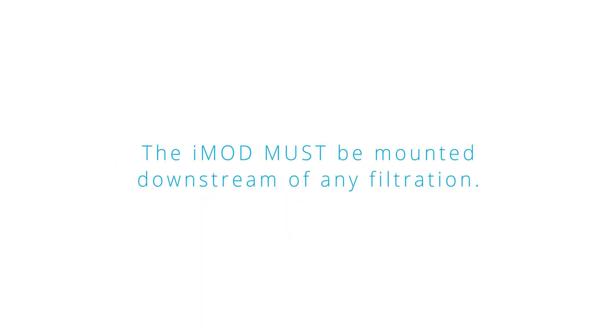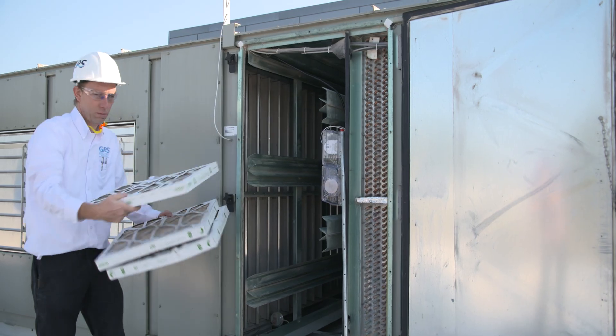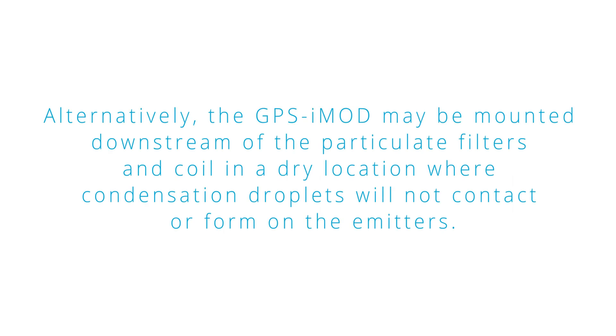The iMod must be mounted downstream of any filtration. The primary location to mount the GPS iMod is between the particulate filter and the cooling coil. A pre-coil mount will provide coil cleaning. Alternatively, the GPS iMod may be mounted downstream of the particulate filters and coil in a dry location where condensation droplets will not contact or form on the emitters.